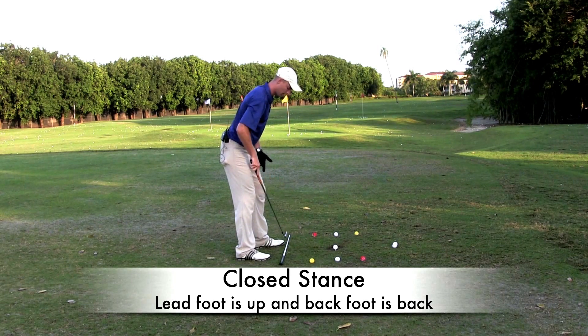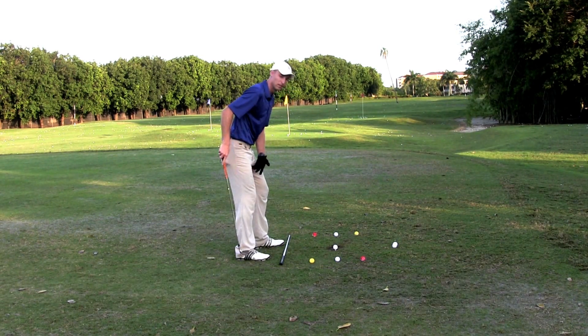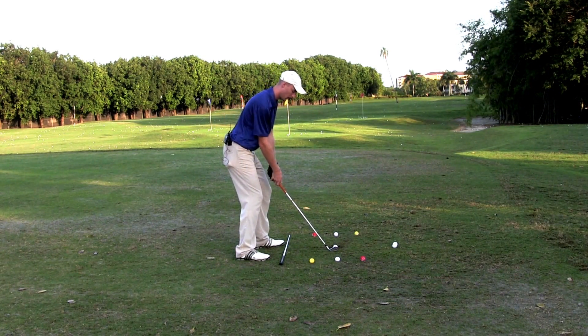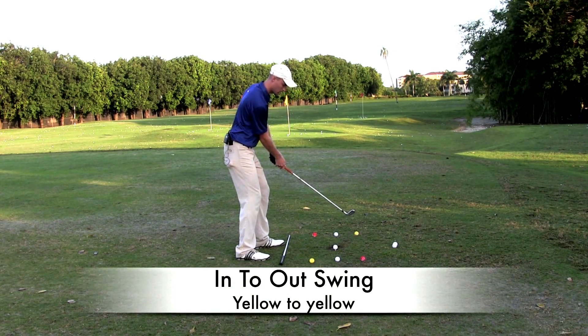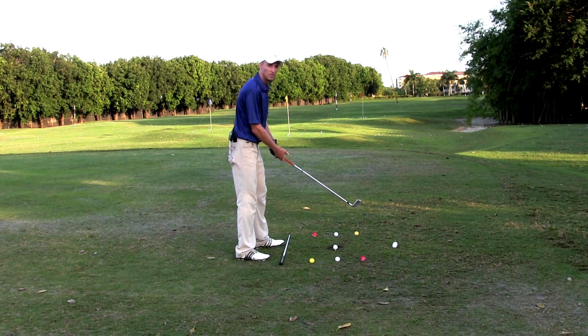What I mean by closed is my leading foot is up and my back foot is back. Next with the draw I like to see an in-to-out swing — so yellow to yellow. Here's an example.